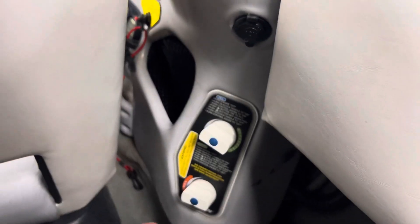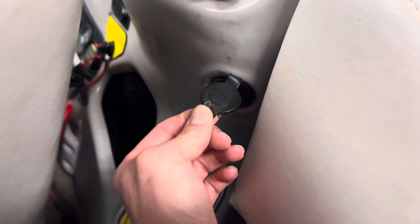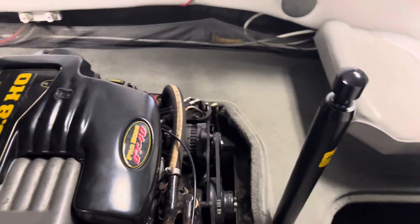You've got your ballast tanks here that you can fill on the starboard and the port side of the boat. There's a nice little 12-volt outlet, and now we take a look at this power plant.